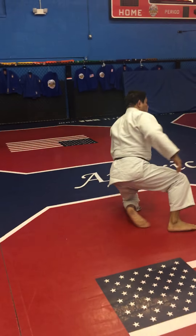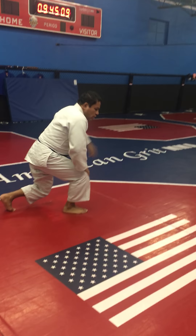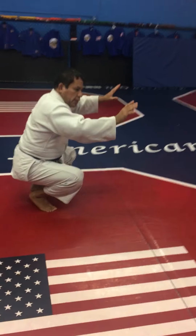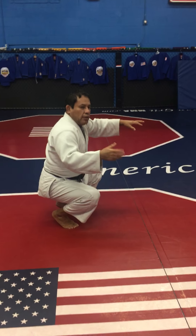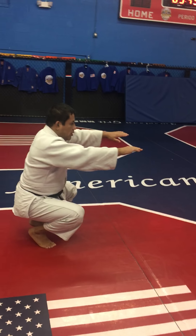After that, when you finish that, remember — protect your head all the time, in this position. Okay, the same thing, 10 times. You need to practice with me together. When you are watching the video, you need to do it at the same time. Okay, ready?